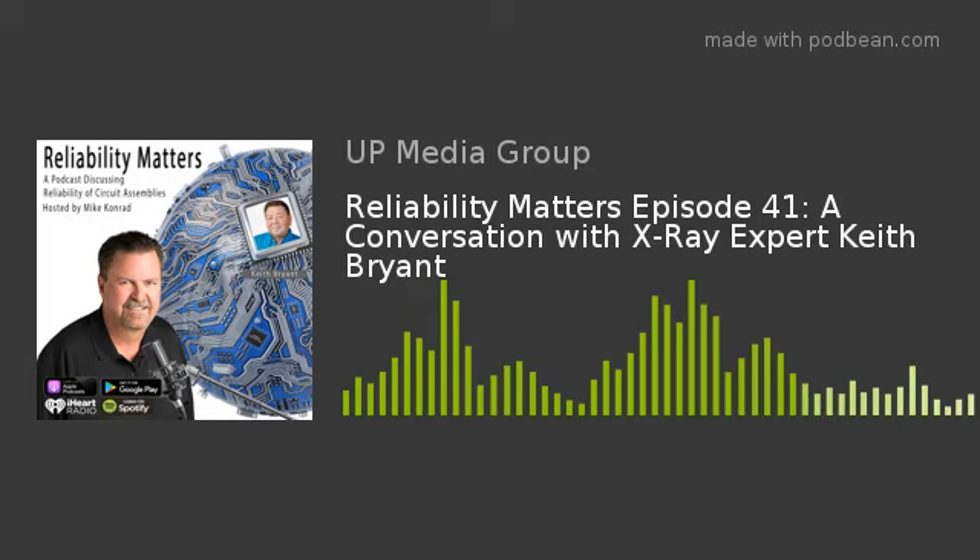Welcome to Reliability Matters, a podcast for the electronic assembly industry. Each episode covers topics related to reliability, best practices and environmentally responsible assembly techniques with insights from experts across the electronic assembly industry.